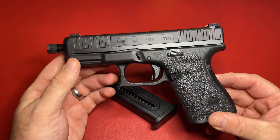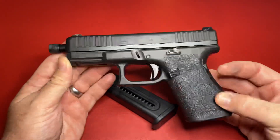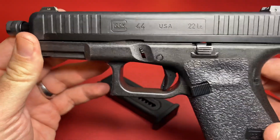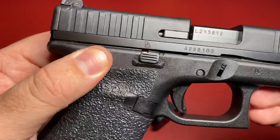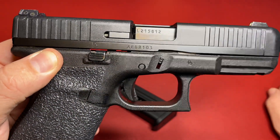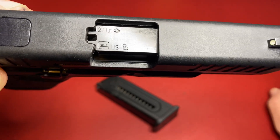We could do a takedown, but the takedown is pretty similar to all Glocks — if you've owned a Glock you pretty much know how to take them down. They are made in the United States in Georgia — you can see the proof mark for Georgia right there. The serial number on this firearm differs from the barrel because it's an OEM barrel made by Glock, just a different barrel — and the barrel itself is also made in Georgia.